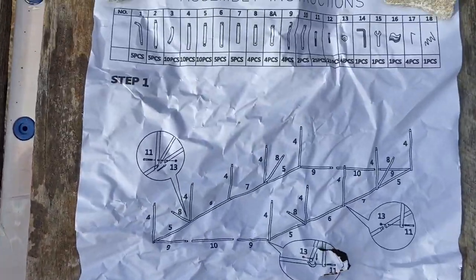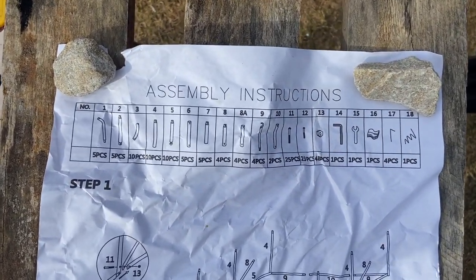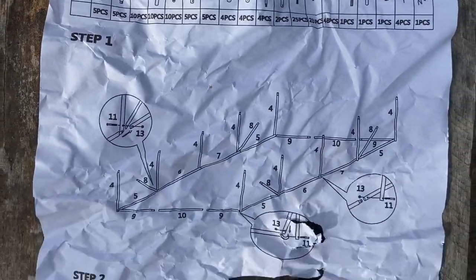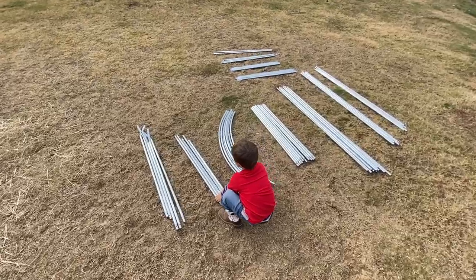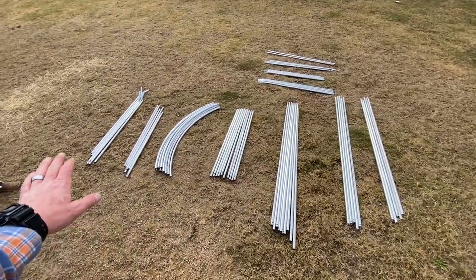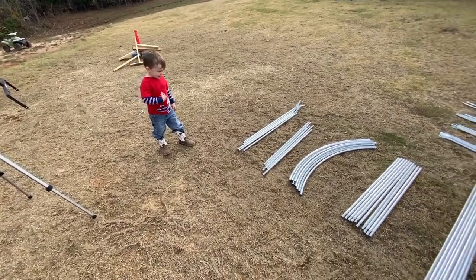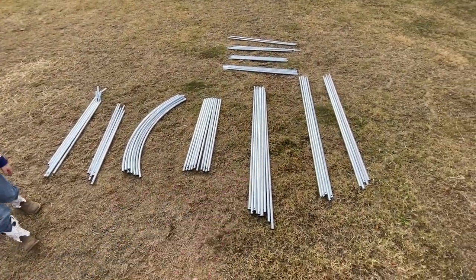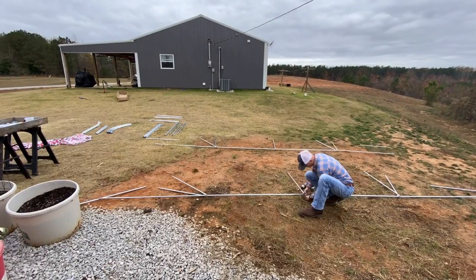We're gonna have to do a lot of reading between the lines and ciphering to get this thing put together. We got everything laid out and it seems like we've got all of our pieces — we didn't get shorted. Now let's start putting this thing together.